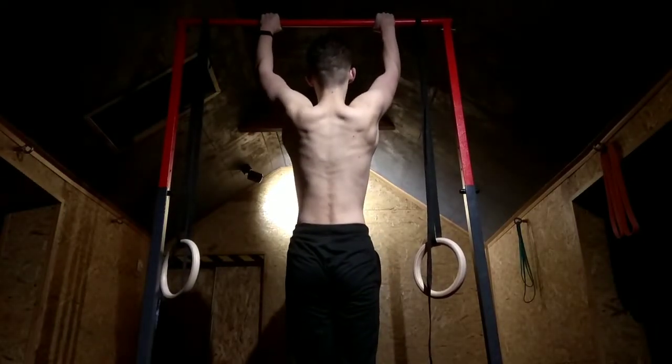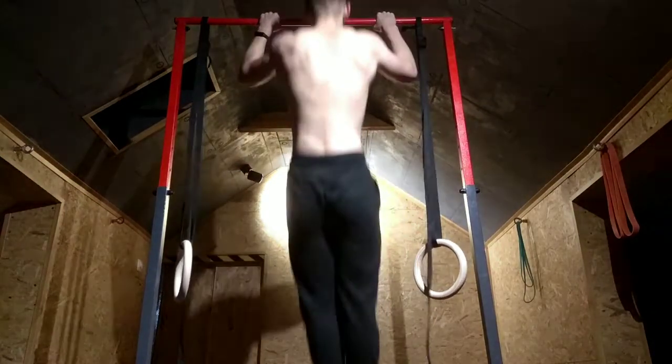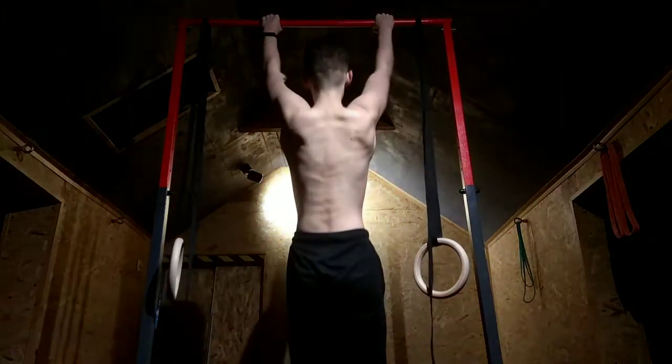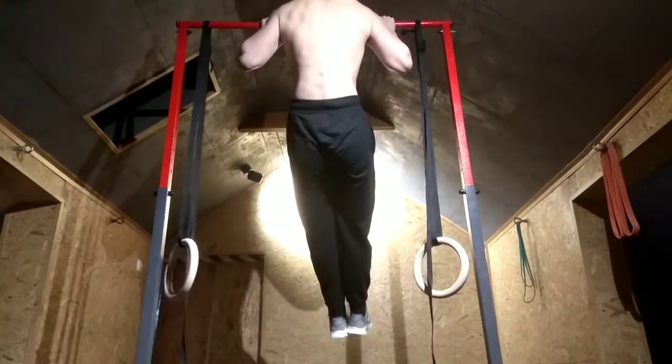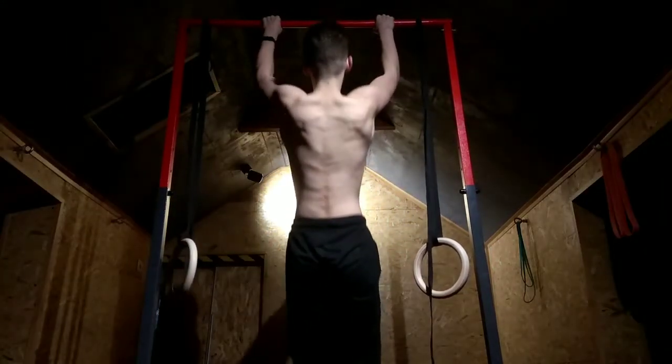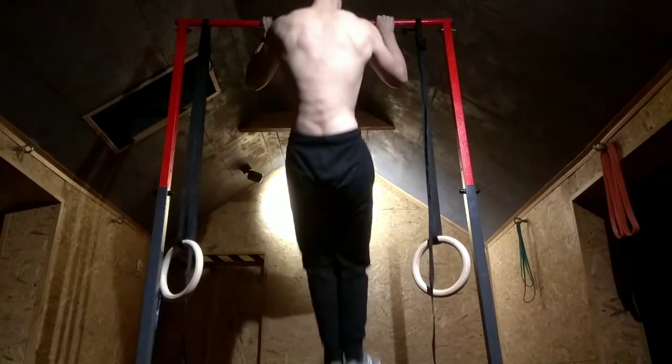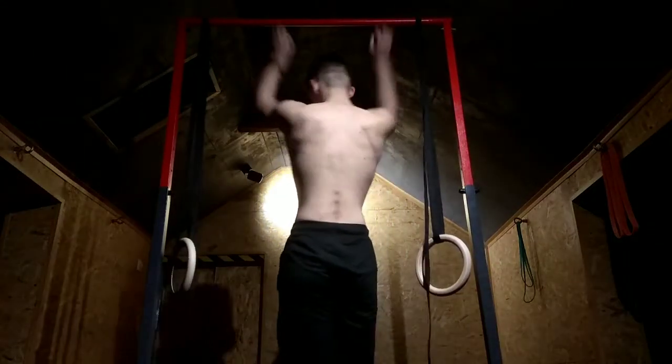Pull-up — one of the best exercises and the fundamental of calisthenics. If you clicked this video, you most likely want to get your first pull-up, or you just want to improve your pull-ups. But no matter which is your case, you will find this video helpful. So let's start from the beginning.